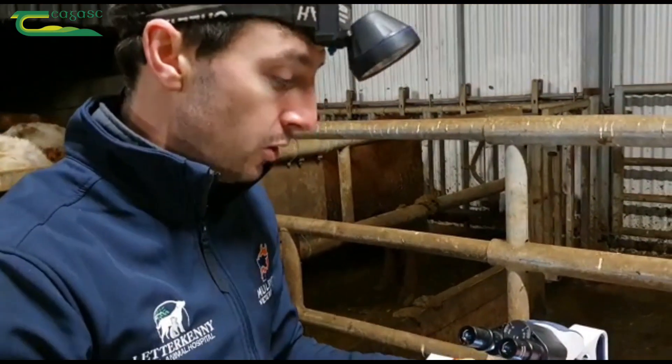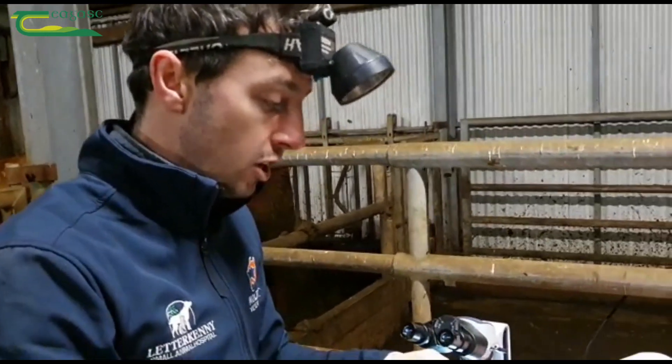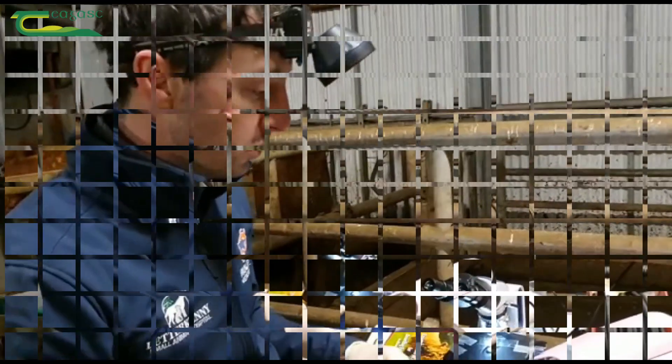That way we'll do a sperm count — we'll get the number of normal sperm on the slide and count them out of 100, how many normal ones we have and any defective ones we have.